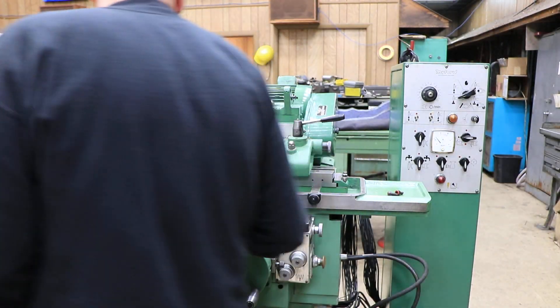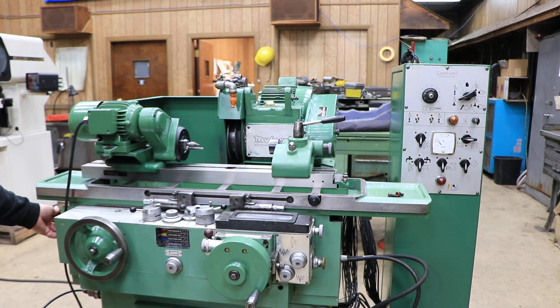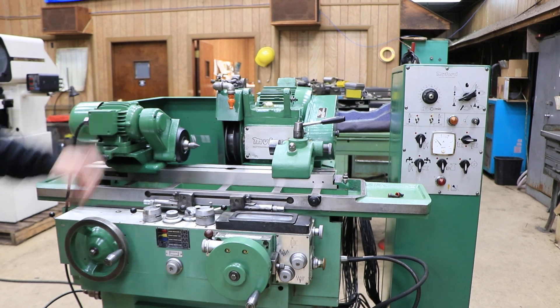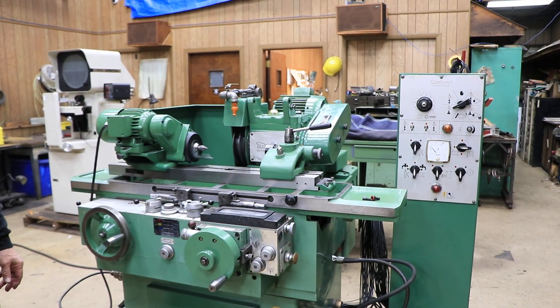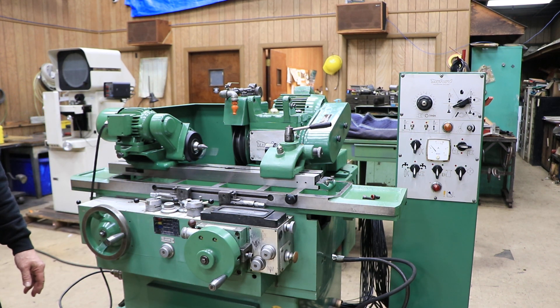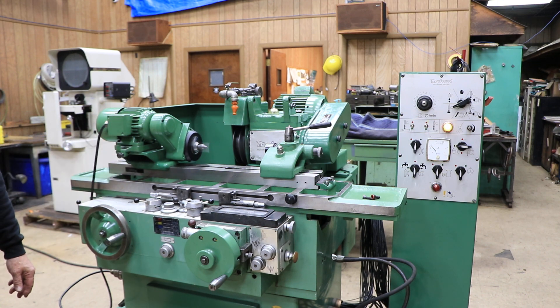When it's set up in automatic mode with this lever at the top, it's controlled by the lever here on the side. When I press that, we start our work head and our slide moves forward. We're actually feeding down to zero. You've already come in with this hand wheel, made your part to size, and then backed it off. This allows you to do a plunge grinding mode.